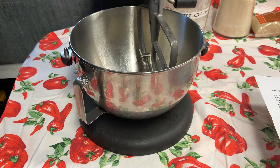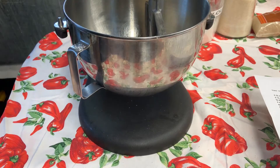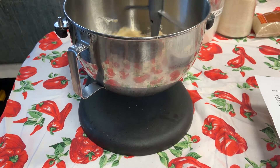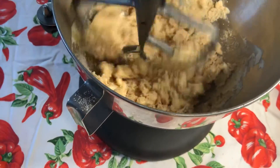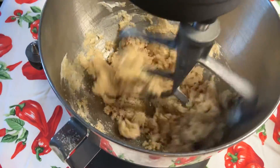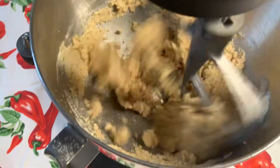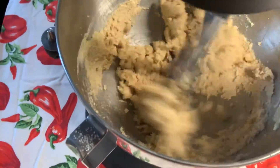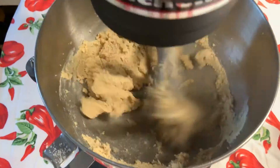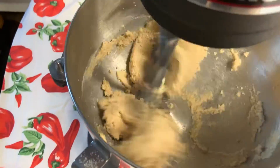Now for the creaming method: we're going to raise that mixer arm. Creaming is when you take a soft fat — in this case butter — and mix it together with sugar or sugars until it's light and fluffy, three or four minutes. I'm going to bring it up to about speed four and let that mix for a couple minutes. Then I'll scrape down the sides of the bowl using my rubber spatula, getting into the corners to catch any butter stuck there. I'll go for another 20 to 30 seconds.